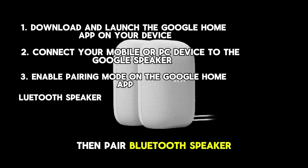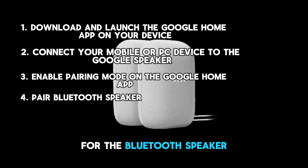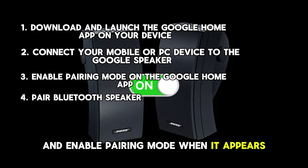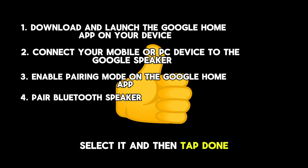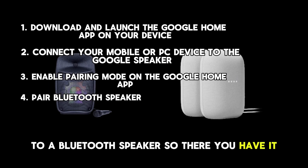Then tap Pair Bluetooth Speaker. Your Google Home device will begin scanning for the Bluetooth speaker. Turn on the Bluetooth speaker you want to connect to Google Home and enable Pairing Mode. When it appears on the screen of your Google Home device, select it and then tap Done. You'll have connected your Google Home device to a Bluetooth speaker.